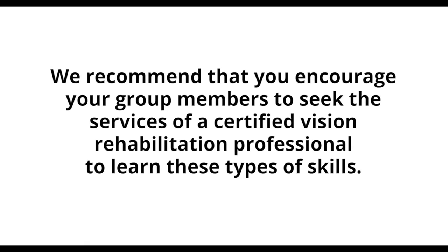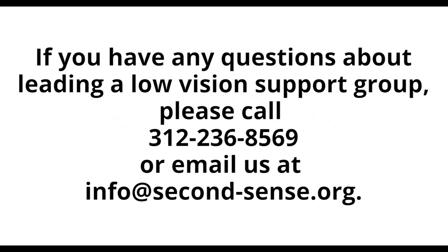We recommend that you encourage your group members to seek the services of a certified vision rehabilitation professional to learn these types of skills. If you have any questions about leading a low vision support group, please call 312-236-8569 or email us at info@second-sense.org.